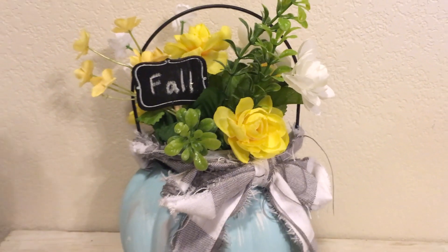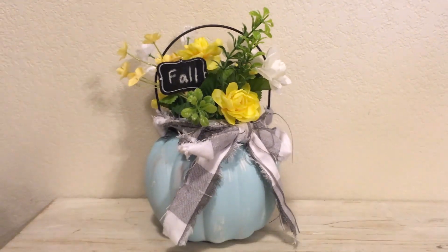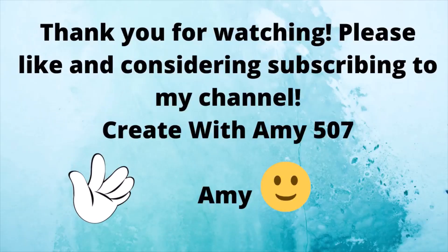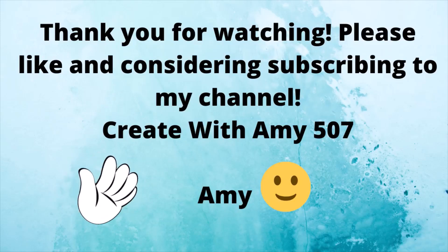I hope you enjoyed watching this video. I love doing crafting, so I've got lots more ideas. Please consider subscribing. Have a wonderful day. Bye!